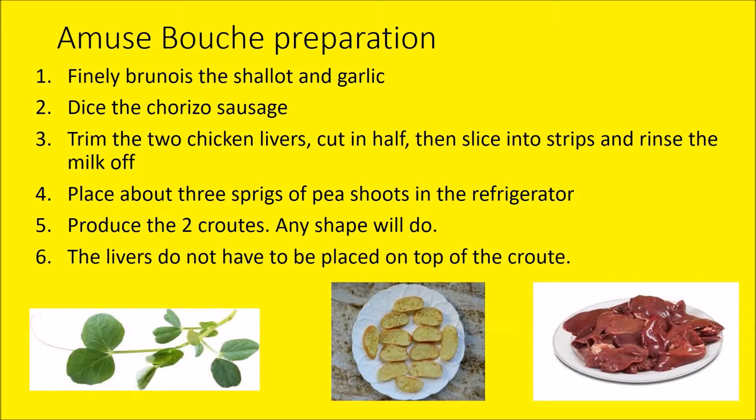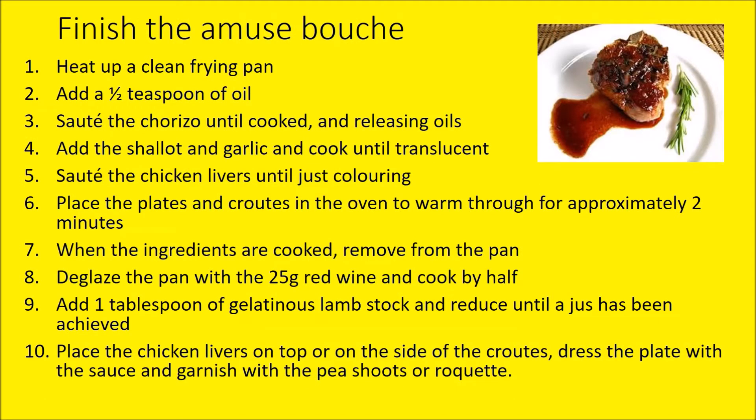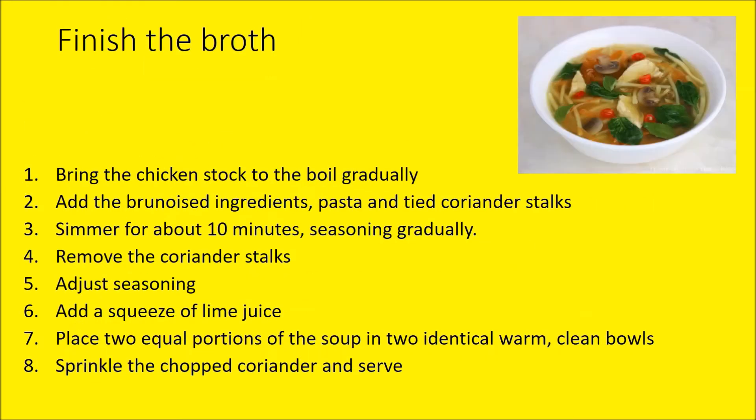The livers do not have to be placed on top of the croûte — it's entirely up to you, you can be creative with this as you've also got pea shoots as a garnish. To finish the amuse-bouche: heat up a frying pan, add a teaspoon of oil, sauté the chorizo — there's quite a lot of fat in chorizo so you don't need much oil. Add the shallot and garlic, cook until translucent — it will be quite red from the paprika in the chorizo. Sauté the chicken livers until just colouring. Place the plates and croûtes into the oven. Deglaze the pan with 25 mls of red wine; you could add some lamb stock if you want. When plating, place the chicken livers on top or to the side of the croûte, dress the plate with the sauce, and garnish with the pea shoots from the fridge.